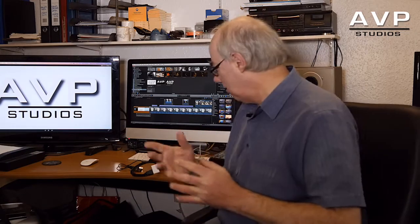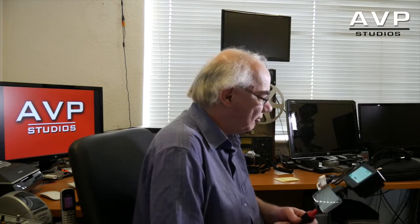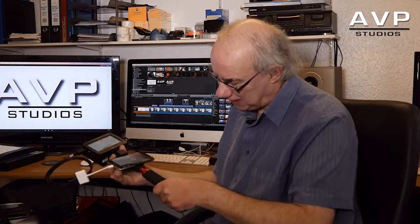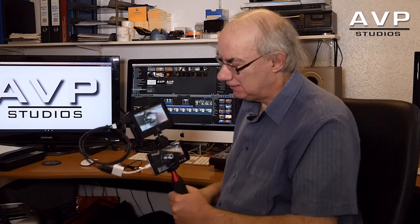So, something quite staggering that I stumbled across. I've already owned an Atomos Ninja 2, and I've also got the Atomos Assassin, which is the 4K recorder at the top of the camera I'm looking at. With the Ninja 2, you can mount it using this cradle gadget that came with the Saramonic sound mixer — so you've now got a ProRes HD recorder.